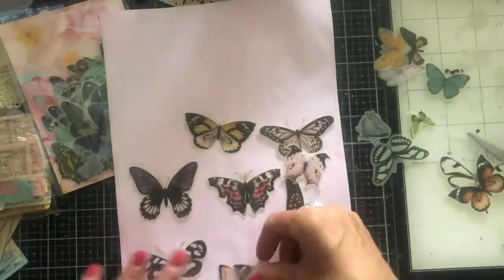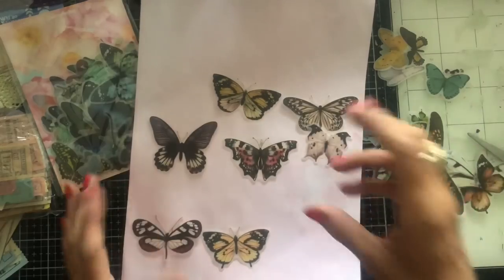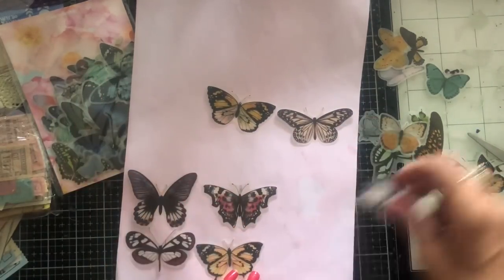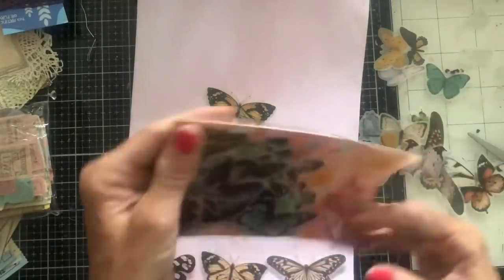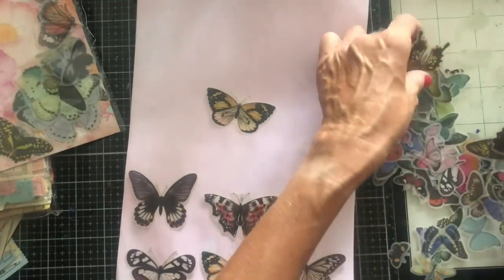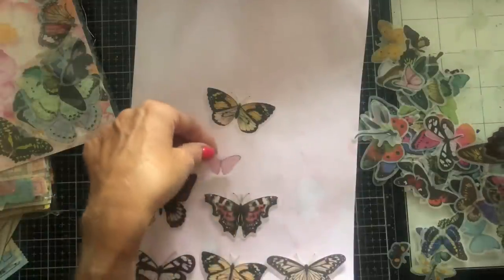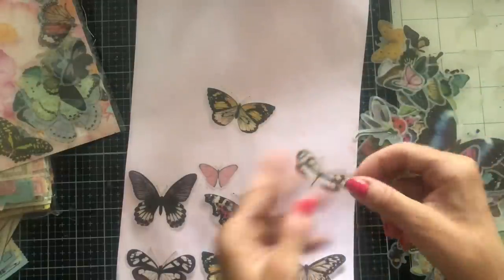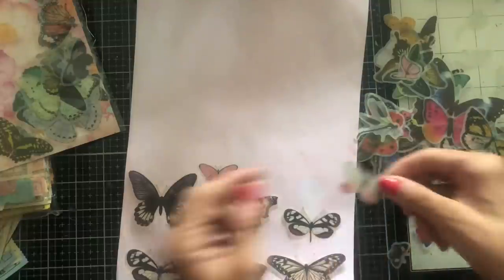I'm just going to place some of these stickers here. This is pale pink food-coloured paper, and I'm thinking I'll put the butterflies onto the paper. Obviously I want to pick ones that are going to complement the paper — so predominantly pink ones. Yeah, I think those are quite good.